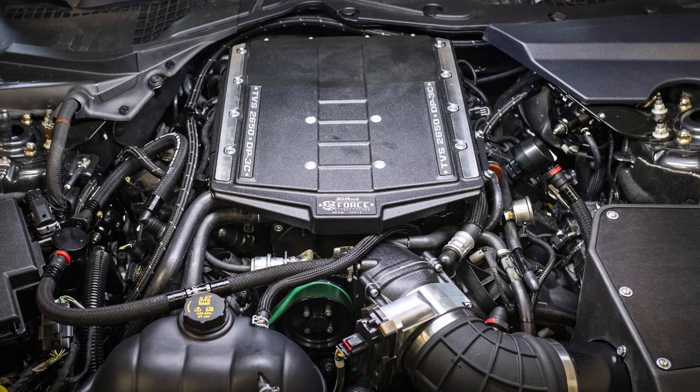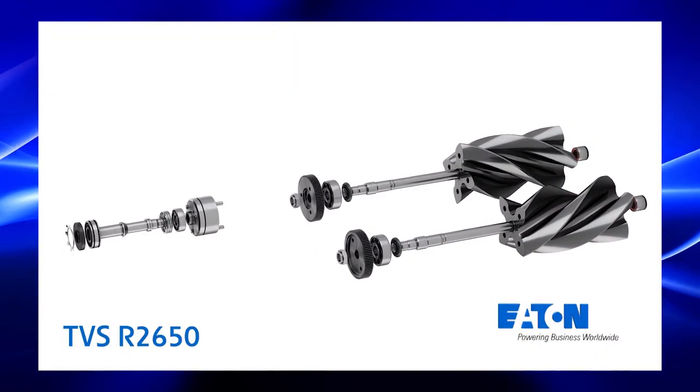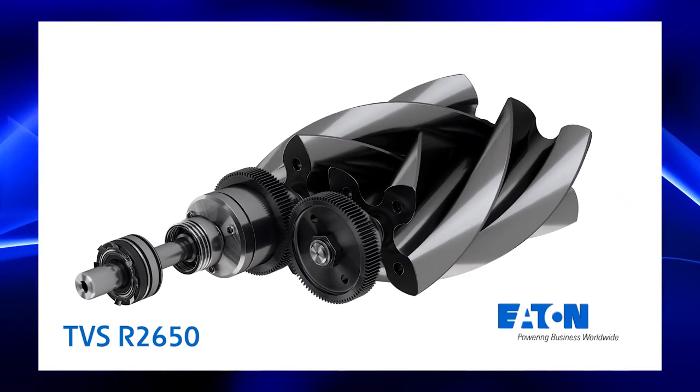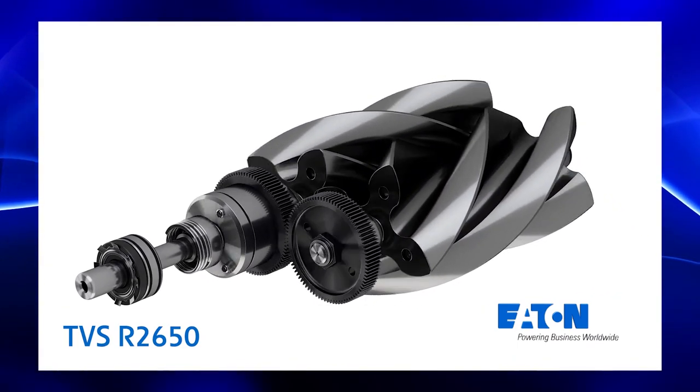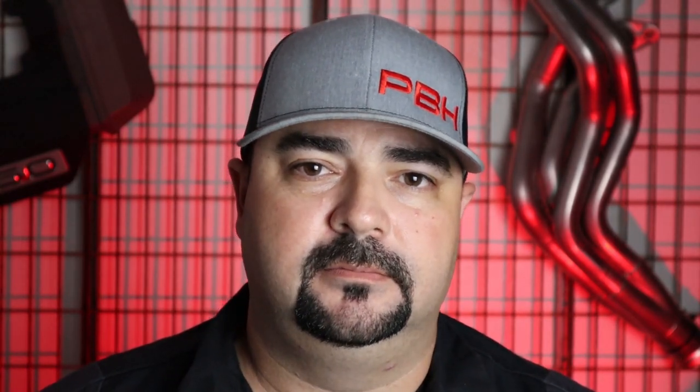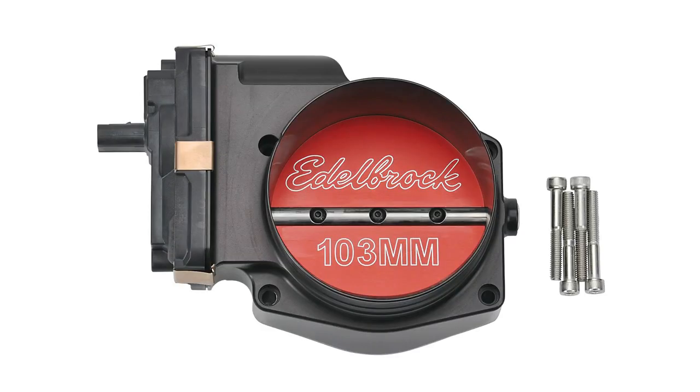The biggest upgrade is the TVS 2650 Rotor Pack, which is used in a lot of new superchargers on the market, including the 2020 GP500. The intercooler in the supercharger itself is a dual-pass 3-core unit that will help keep IATs under control no matter what boost range you're running. The high-flow modular inlet eliminates the need for a jackshaft, allows air to get into the compressor housing more easily, and allows fitment of different throttle bodies as well.